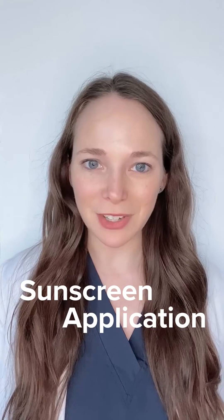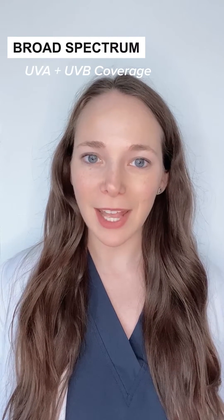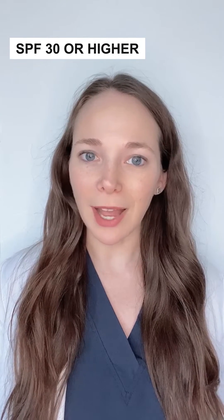Hi, I'm Dr. Marissa Garshik, a board-certified dermatologist. Let's talk about sunscreen application. When it comes to sunscreen, you want to look for a sunscreen that is broad-spectrum, meaning it's going to provide coverage for UVA and UVB, and is at least SPF 30 or higher.